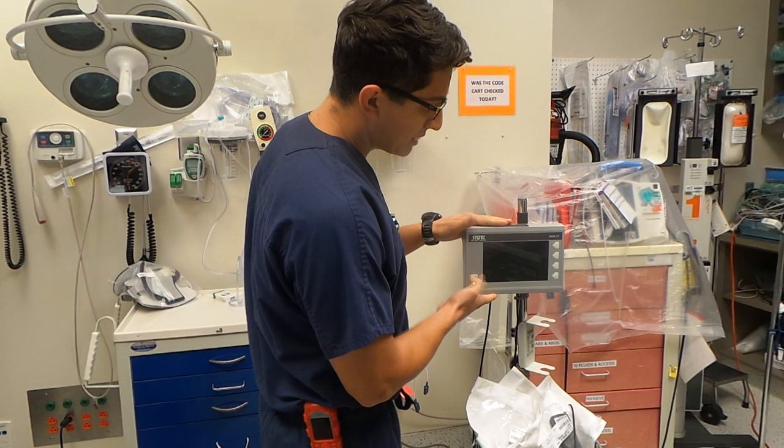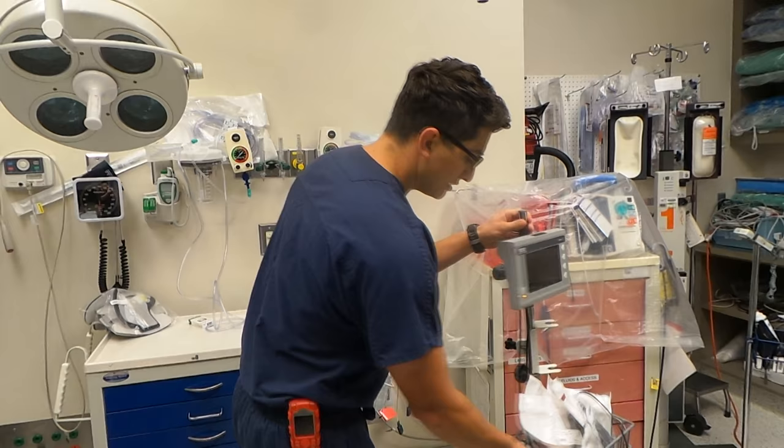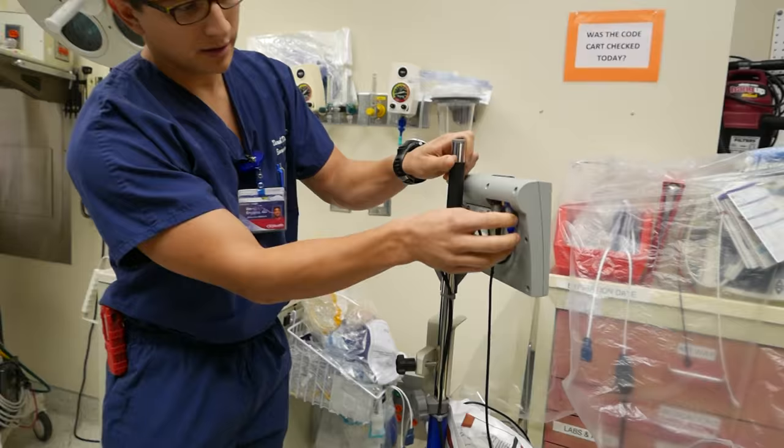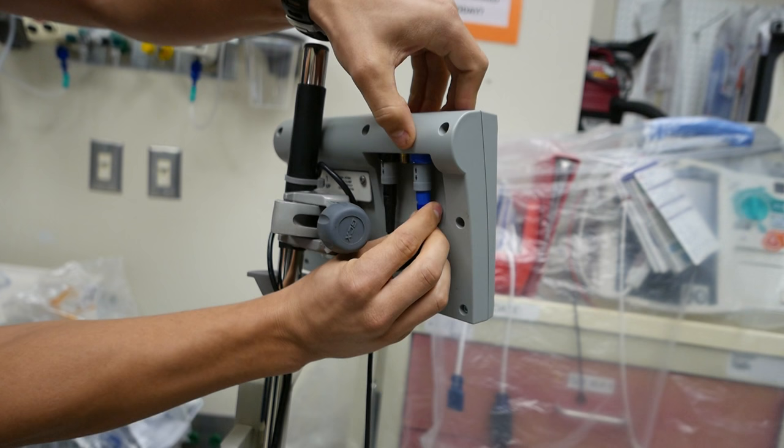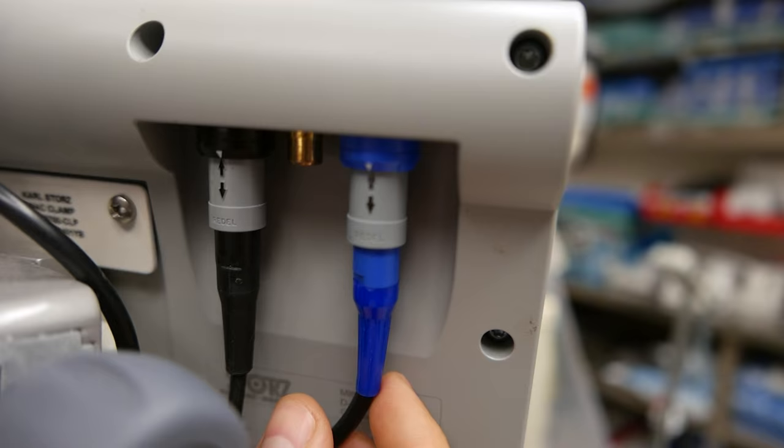This is kind of the general screen that usually comes with all these different storage devices, and they have these universal connectors in the back. You can see here there's a black arrow that kind of squeezes out like that, and it lines up with the little white arrow that's there too. One of them is for the power, and the other one is for the scope.